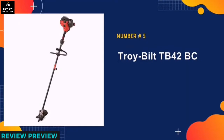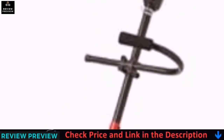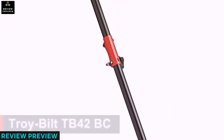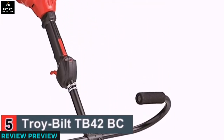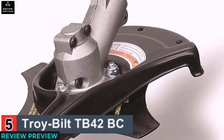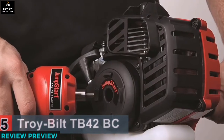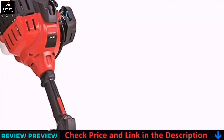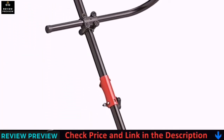Our last pick is the Troy Built TB42. This two-cycle gas string trimmer is a dense cutter that comes with a 27cc two-cycle engine. You do not have to waste energy pulling to start because the machine has a jumpstart feature. The tool has an adjustable handle that allows you to trim at your most comfortable position. The cutting edge has four eight-inch steel brushes that will not spare any straw. The trimmer also supports various attachments to allow you to shift from one task to another.